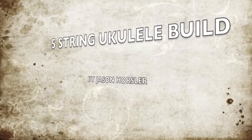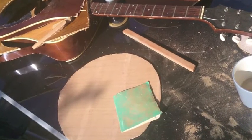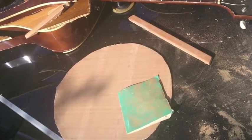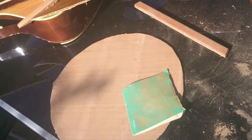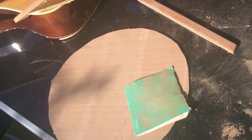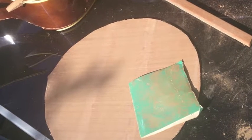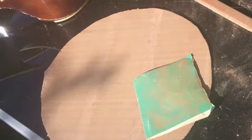Welcome to my little ukulele build video. It's a five string ukulele. I used as my soundboard the backboard of an old broken guitar. I believe it's mahogany laminate, so I just butchered the back off and pulled off the struts, then sandpapered as much of the glue as I could get off. Unfortunately there was a bit of damage to the wood, but it's a rough and ready build.